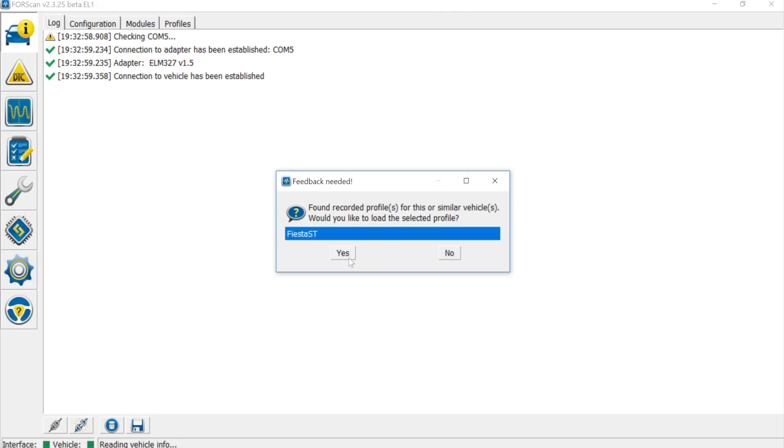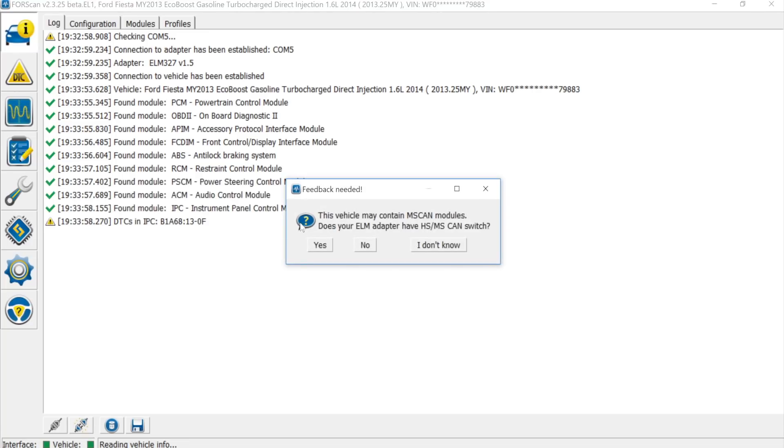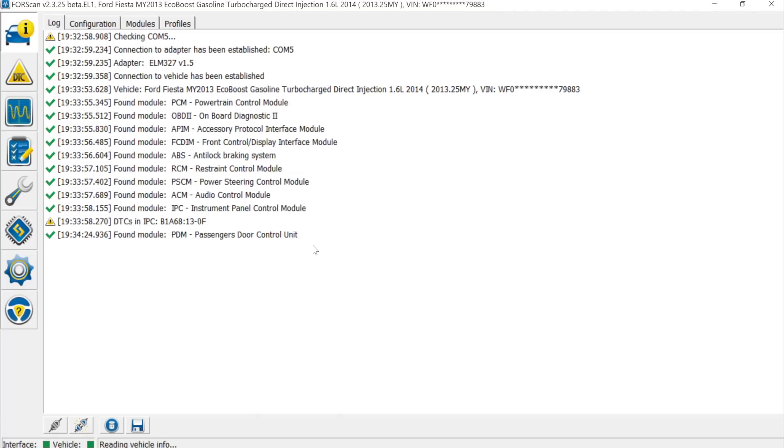When Forescan finds the car it creates a profile, initially listing the VIN number. If you do multiple profiles you'll see multiple versions which can get confusing, so rename it to something familiar. Click yes, and it will find all the modules in the vehicle. It will then ask whether your ELM adapter has an HS/MS-CAN switch — mine does, so I say yes. It tells you to flip the switch, and then continues to scan the remaining modules.